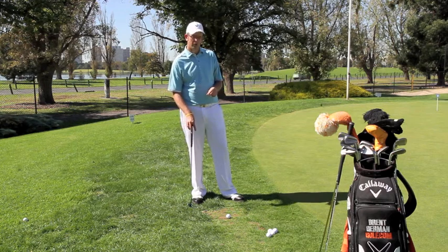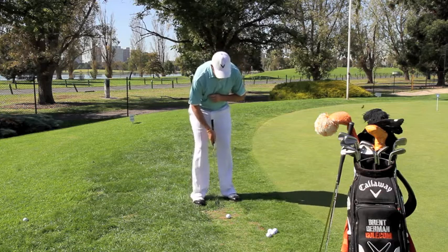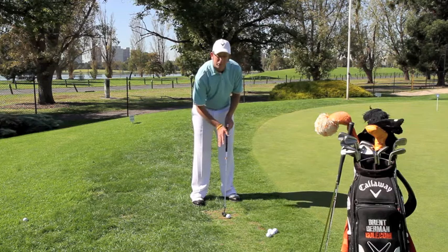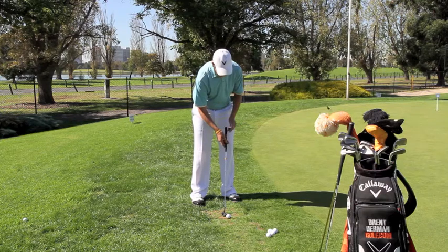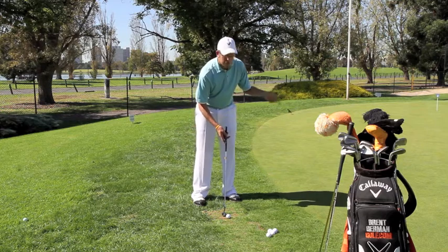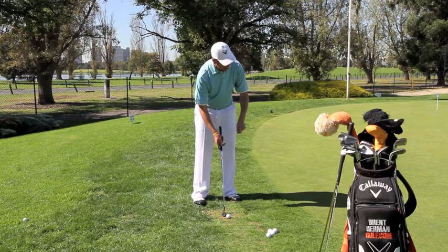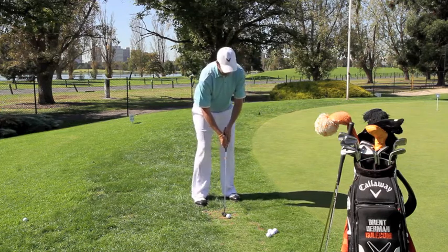With the putter — and this is what all the good players on tour do — get into your normal setup position. You want the handle of the grip out in front of the ball, with the shaft on a lean or angle and the grip towards the target. This will apply a descending blow to the ball, and the ball will come out with topspin so it won't be affected by the grass just off the green.